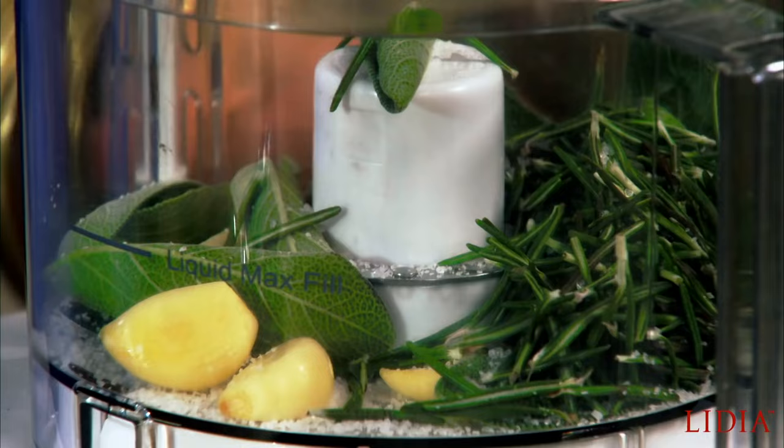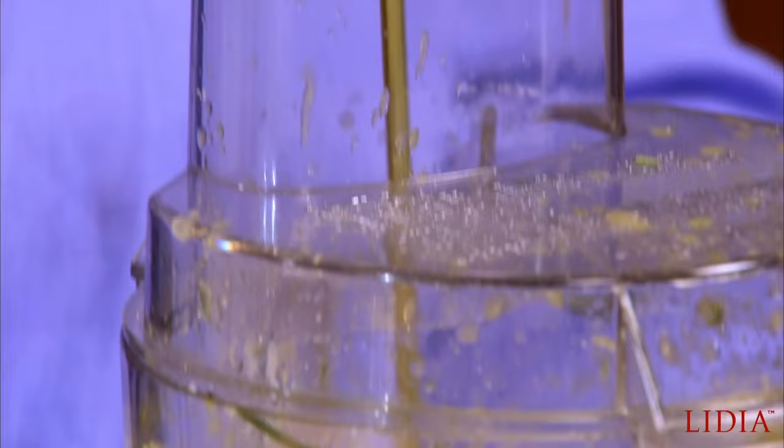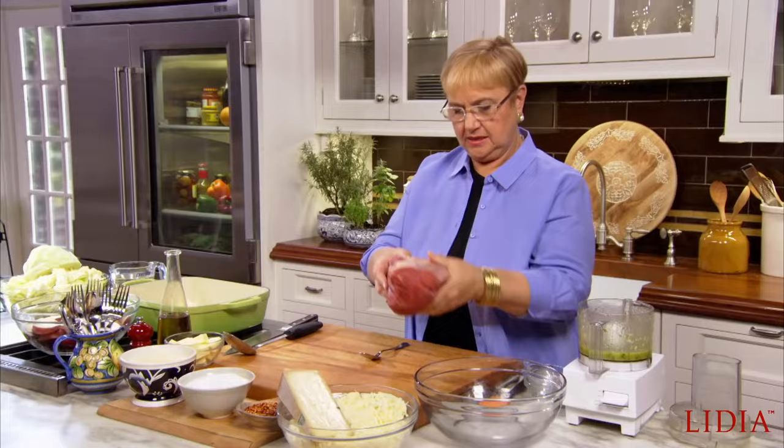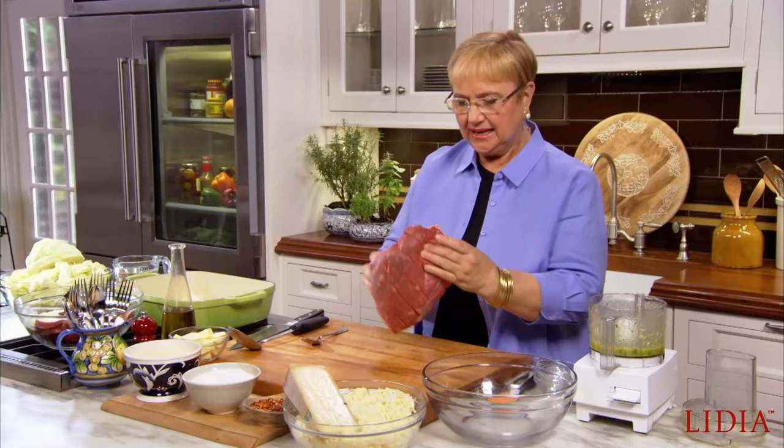Olive oil. This looks good. Beef is the meat of choice. This is a shoulder cut. And it doesn't have to be one of those best cuts.